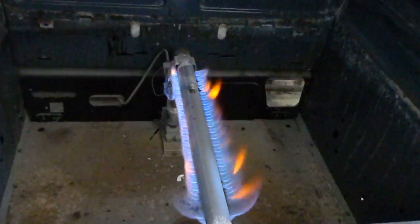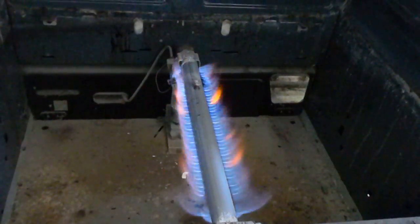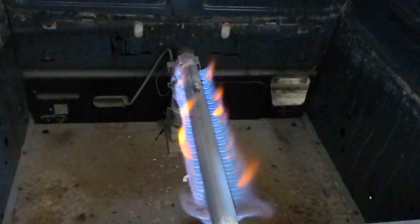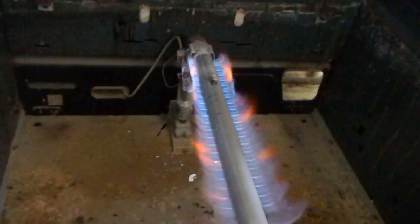It shuts off in midstream, and it's going to be a weak thermocouple. A lot of times the thermocouple and the control is one piece, so that means replacing the whole piece, which today is around a hundred bucks or so. But it seems to be working fine now.